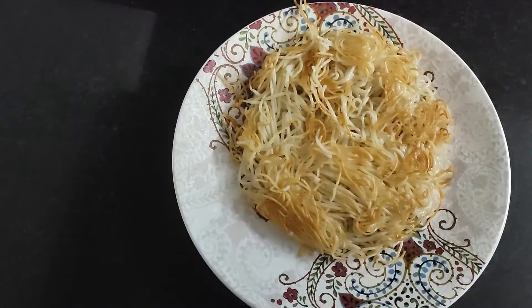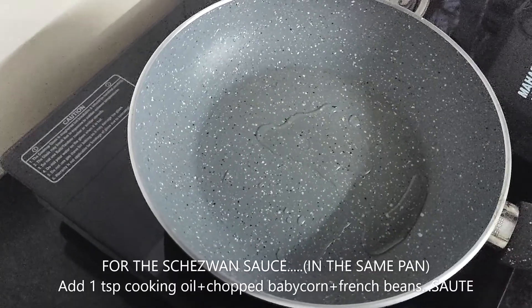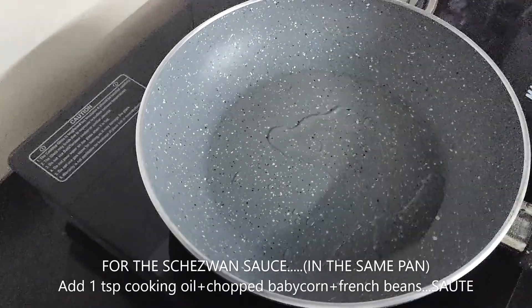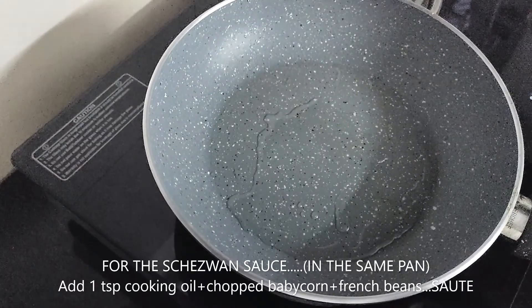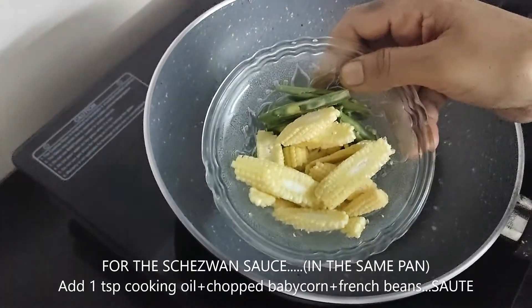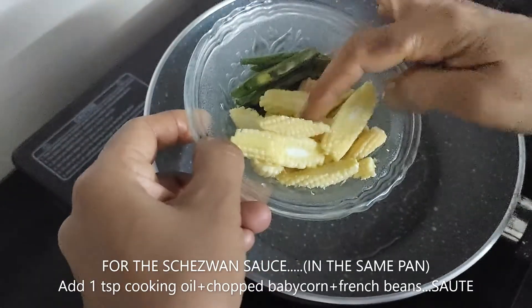In this pan, we will add the sauce. First of all, I will add 1 teaspoon of cooking oil. After that, I will add baby corn and French beans.